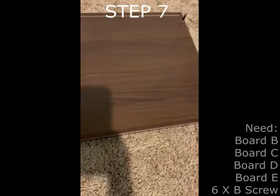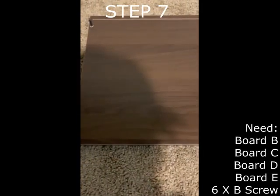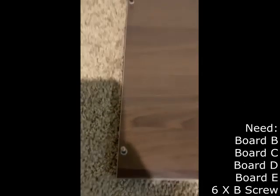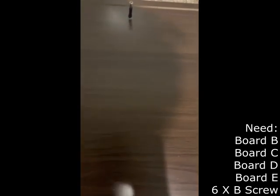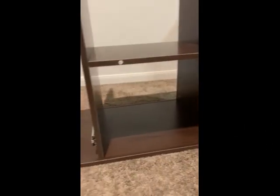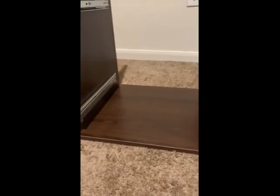Step 7 requires boards B, C, D, and E as well as 6 D screws. While board B is in this orientation, board C must be attached to the first two A screws on board B using the B screws. Board D must be attached to the center two A screws using the B screws, and board E must be attached to the last two A screws using the B screws. The printer stand should now look like this.